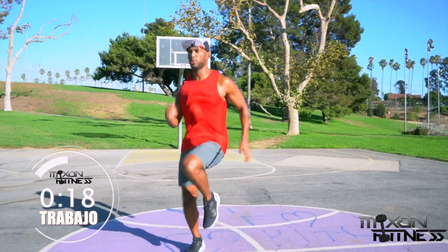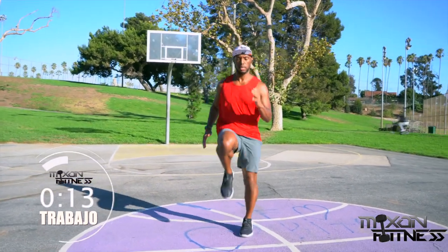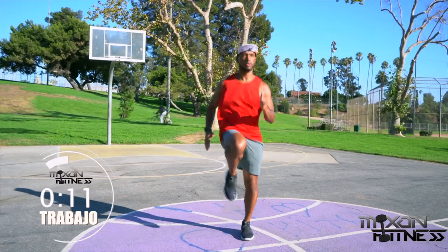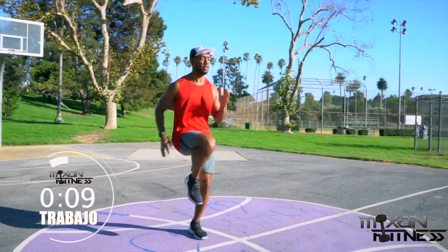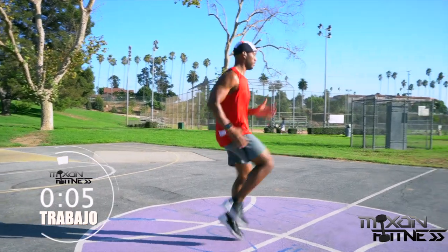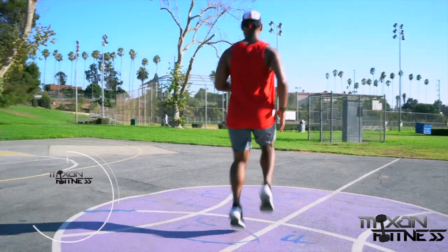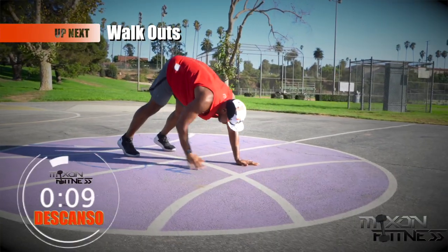All right, pretty straightforward — we do the run in place all the time. Move those arms, move those legs. The faster you move those legs, the faster you move those arms. And one quick pro tip: the faster you move those legs, the slimmer those calves are going to get. Three seconds left — take a break.